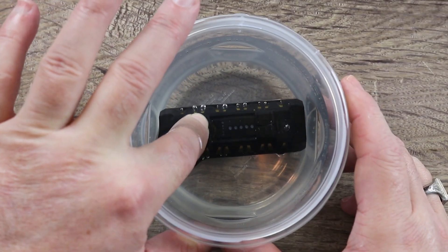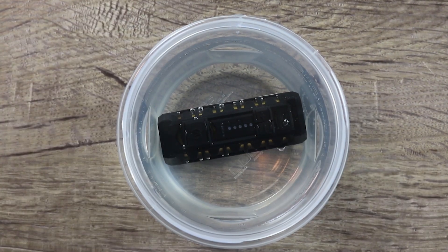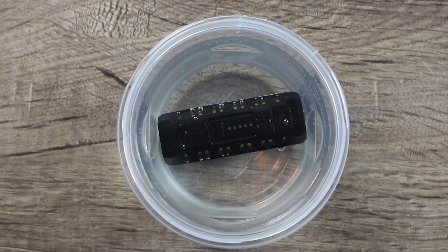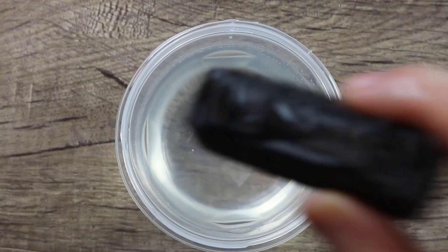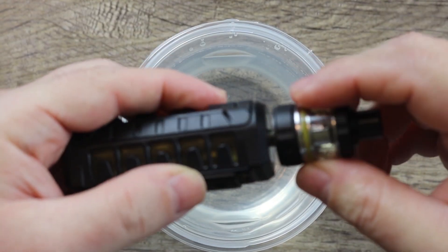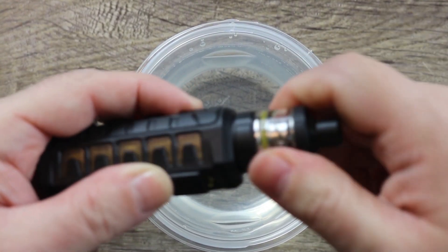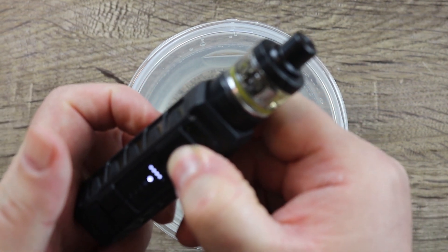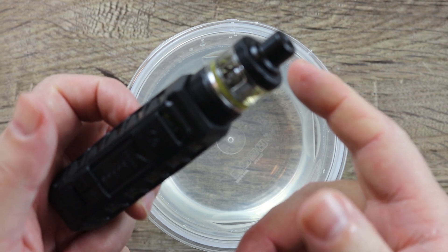As you can see, it's fully submerged in water and I'm hitting the button — you can see the lights underneath the water. The good news is I'm not seeing any bubbles, which means nothing's getting inside. Let's pull it out, dry it off, and see if it actually works. Put the atomizer on — no jump cuts — and it fires. So there you go, this thing is waterproof for sure.